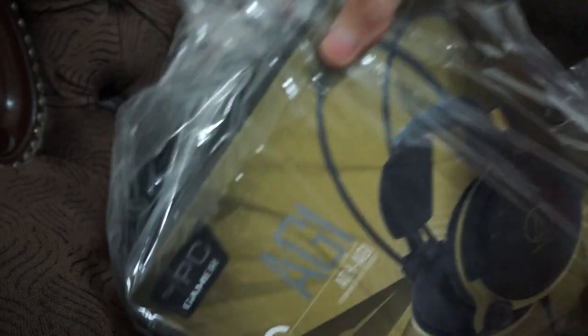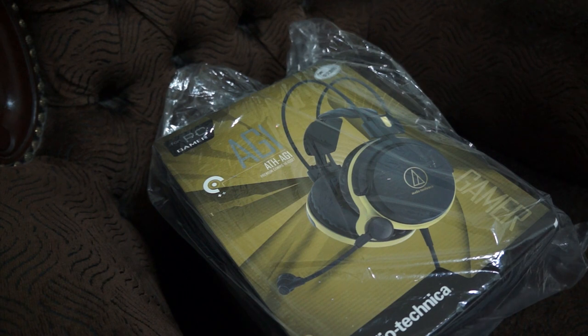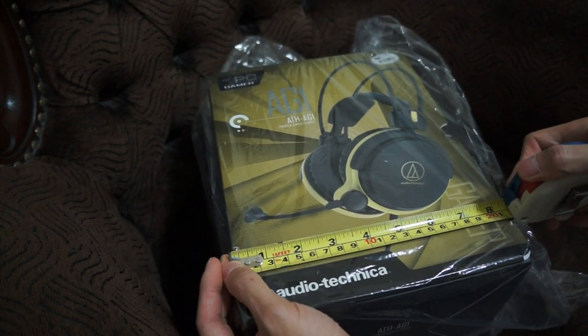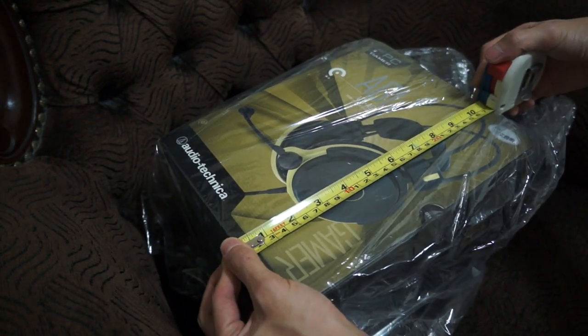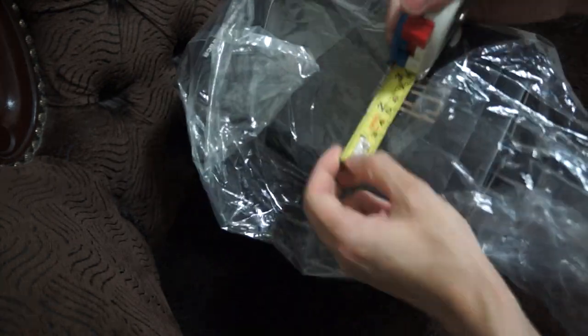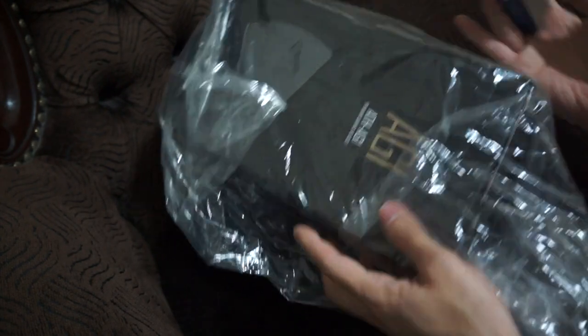Oh my goodness, this is the AG1 — it's not a small box. It actually came with the Audio Technica paperback, which is a nice touch. The box itself measures about eight and a half inches in width, about ten and a half inches in length, and about five and a half inches in height.